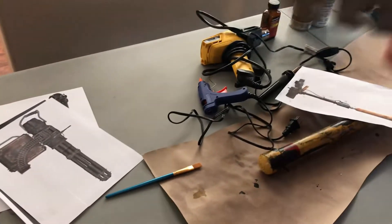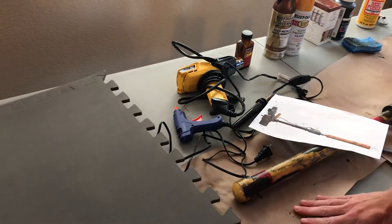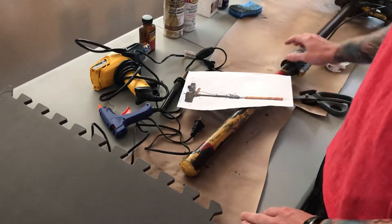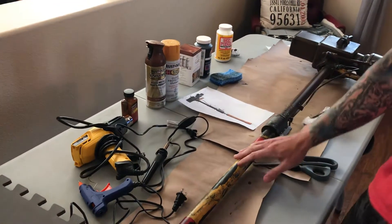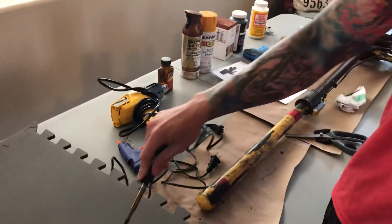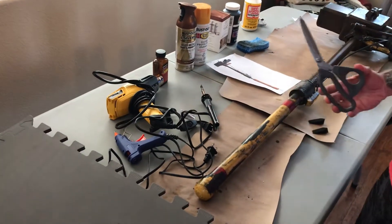EVA foam is like what you remember from kindergarten — the kind you sit on or see in the gym with that shredding on the underside. With that one-to-four-and-a-half-inch scale, I would use butcher's paper and trim out the sides of the hammer. Then I'd sharpie them onto the EVA foam and use a hot knife to carve it so you get a nice clean edge. For smaller things, you can just use scissors.